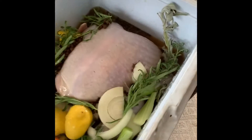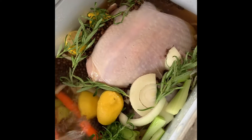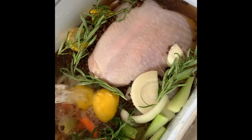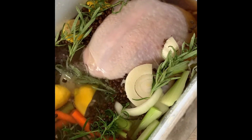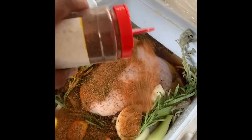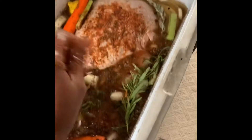Next you want to top it off with some water because you want the breast to be completely covered. And because you're not living this life, you got to hit it with that Q-Dog Chicken dry rub — I made this special for this brine, so I'm going to dump it all in there. Now we get that thing mixed up. Get your brine ready and let it sit for 24 hours.